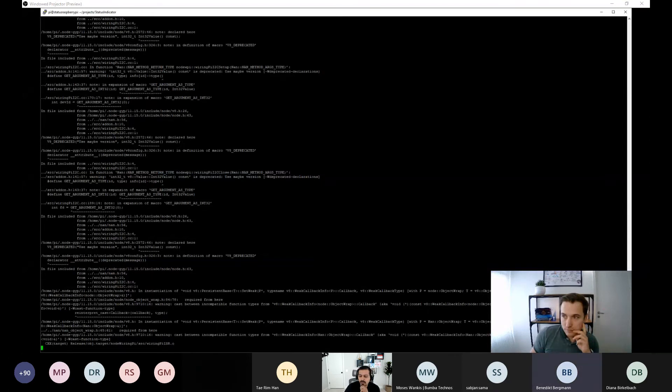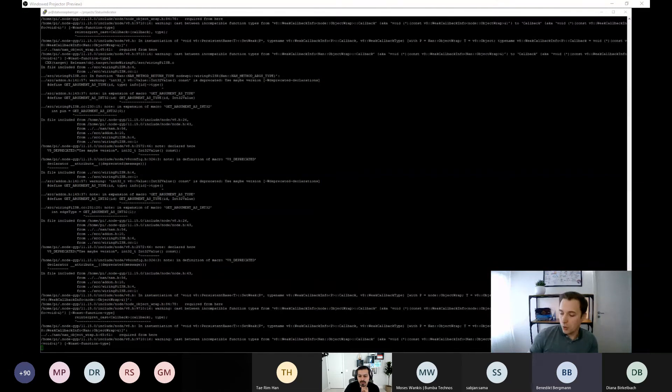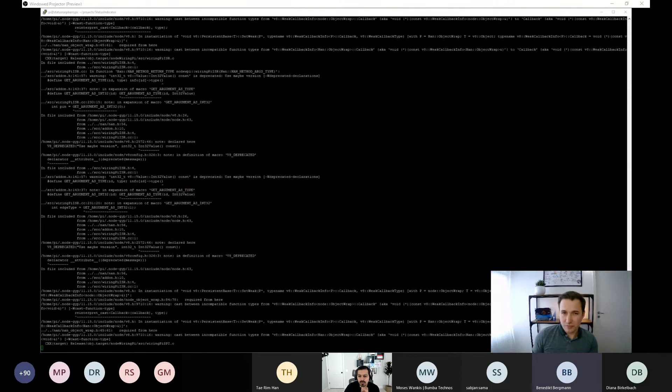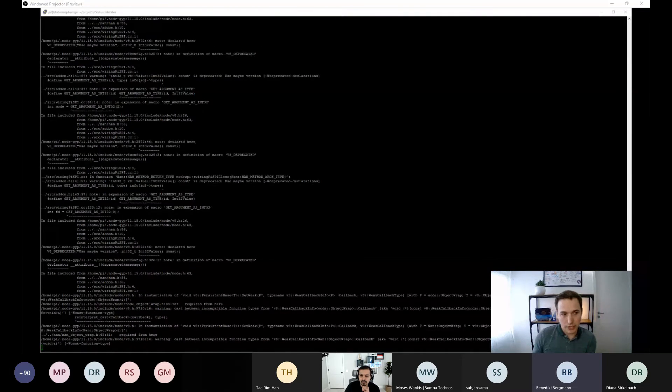While the build runs, the host takes some audience questions. One question asks whether the Pi components were bought as a starter kit — the answer is no, they were bought separately from a UK-based site called Pi Moroni, with links to each component in the blog post. Another question asks if this works with previous Raspberry Pi versions — yes, it should, as long as the Node.js version is compatible; Node.js 11 is confirmed to work.